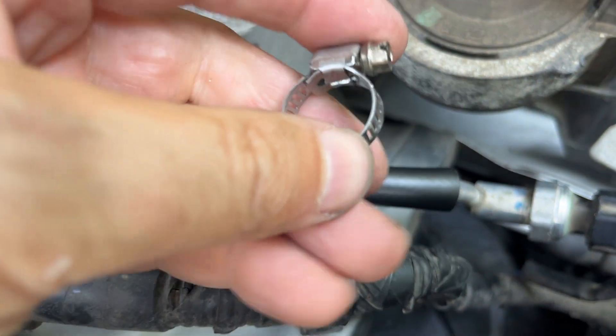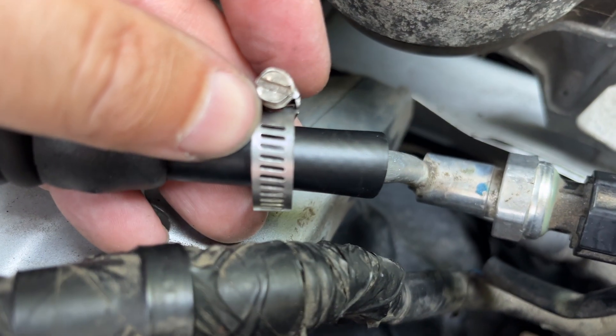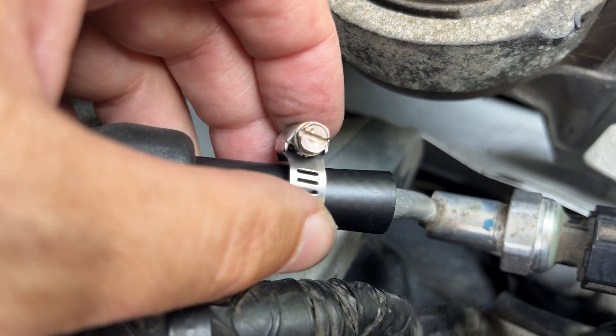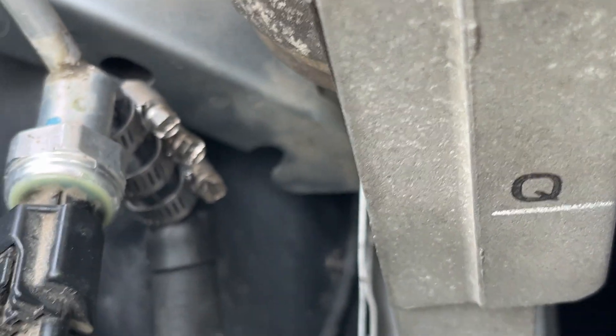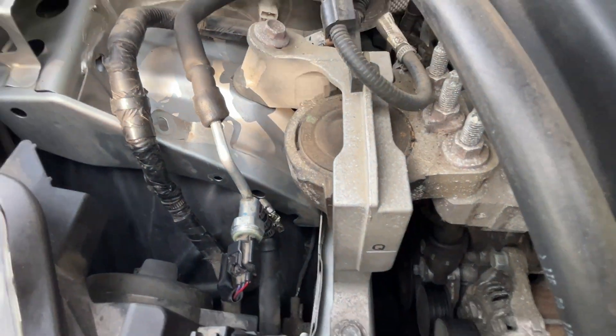Alright, put your hose on your clamp or clamps — one in the middle, but I like a lot of them, because there's 200 PSI coming out of that AC. This is what it looks like. We're ready to go. Let me tighten it a little bit.